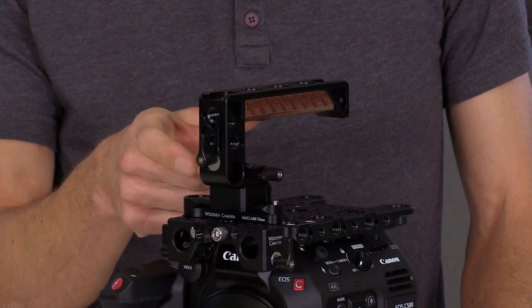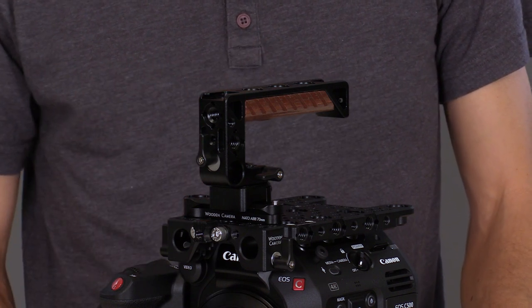Just like the Top Handle V2, we have 1/4-20 and 3/8 mounting points, two shoe mounts, and a side 15mm opening.